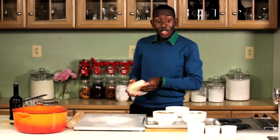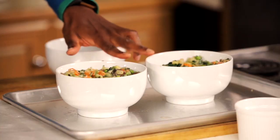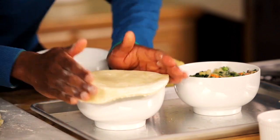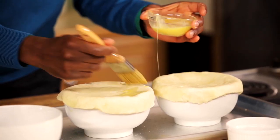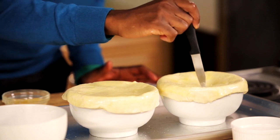The pastry dough has been chilling and I've placed the filling in two heatproof bowls. You can put our pastry on, then brush with a little egg wash and add a couple of vent holes to let all the steam escape.